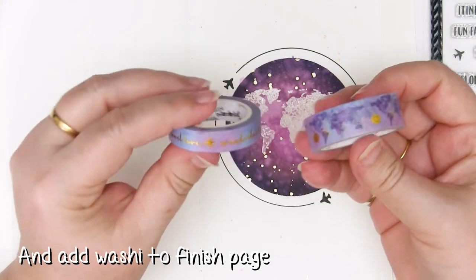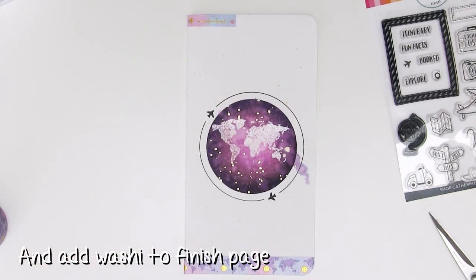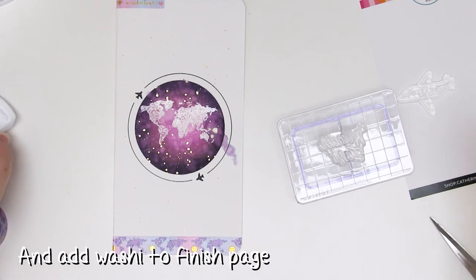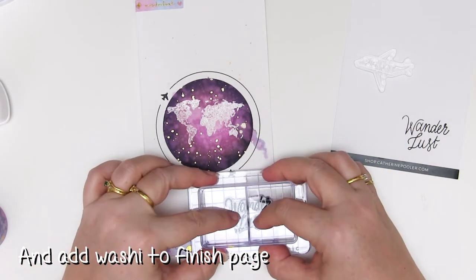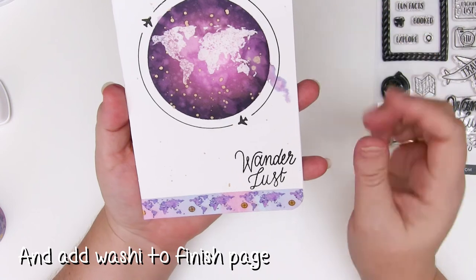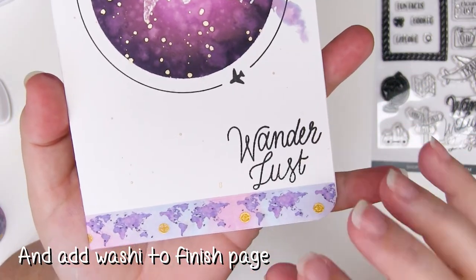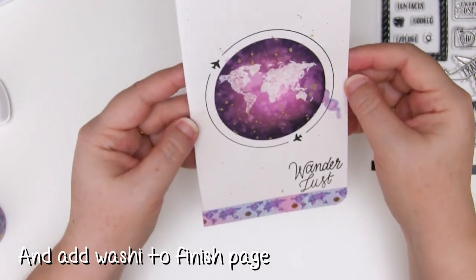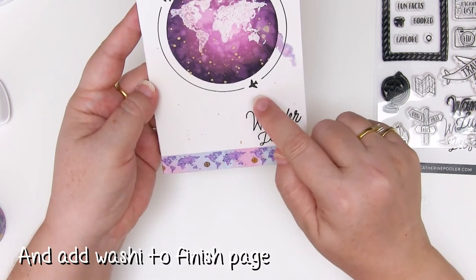I've chosen these colours because I had this awesome washi from Simply Gilded and it's got world maps and little travel phrases, so I'm just going to position this around the page and see where I like it best. I've added a little tape to the top and bottom. Now I'm going to add the nice thin Wanderlust in black using the midnight ink pad. On this particular paper the black feathers a little so it's not super crisp — it's got a few little jaggy bits — but the paper's not particularly smooth or specialist paper.